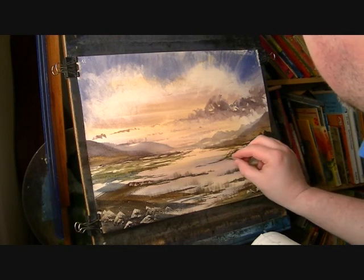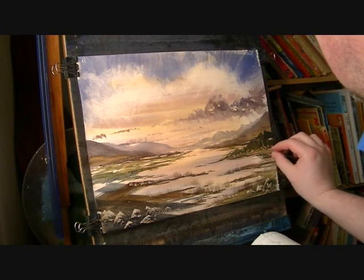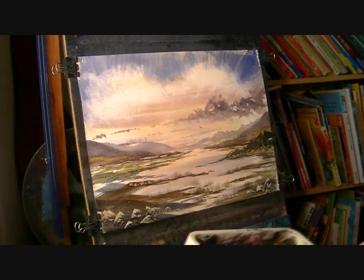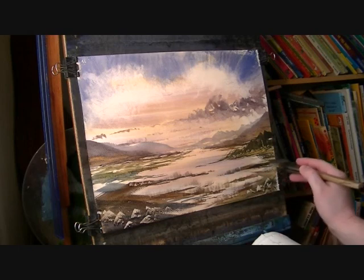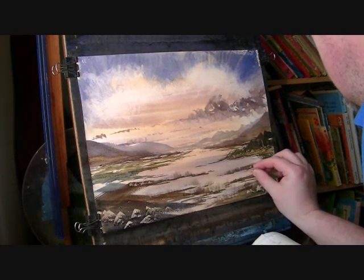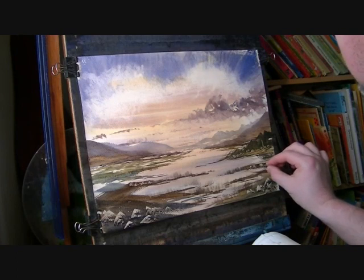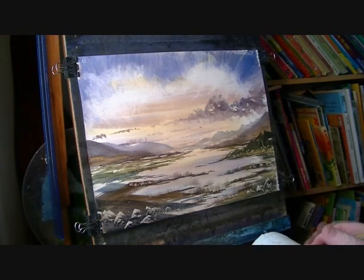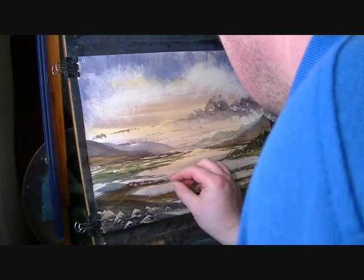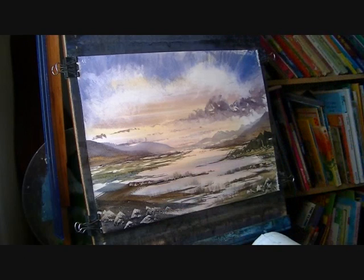Just at the foot of the trees over there. If I just darken, I can stick a few more in there. As long as you don't overdo it — which I'm pretty close to doing — it just adds a bit of interest to the landscape.